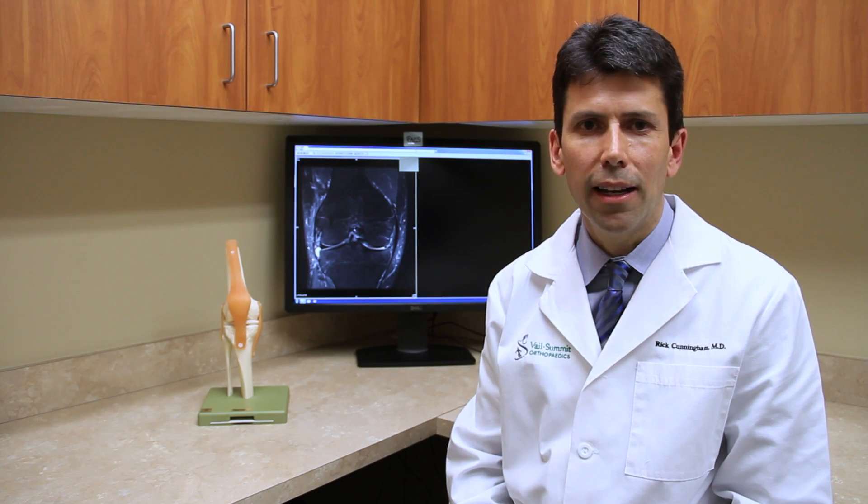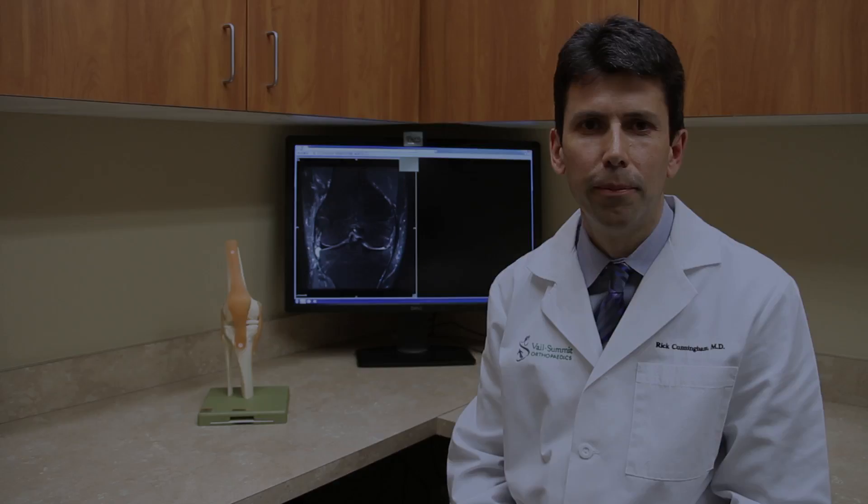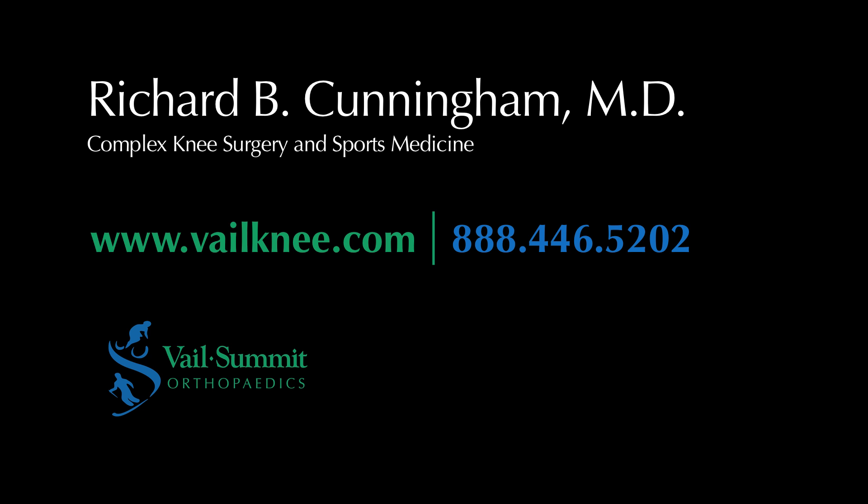I'm Dr. Richard Cunningham and I'm a knee and shoulder sports medicine specialist with Vail Summit Orthopedics. I hope you found this video helpful. Thank you.